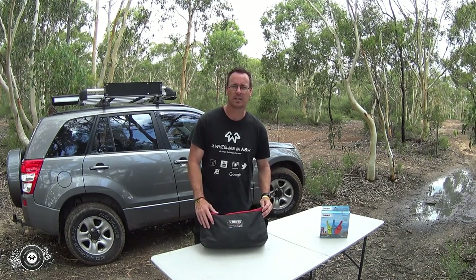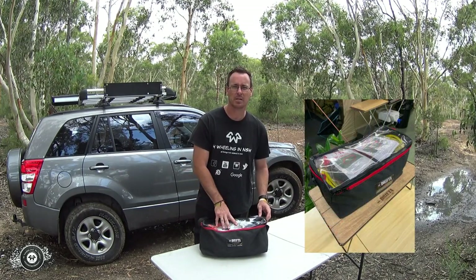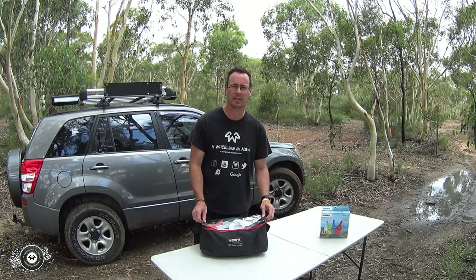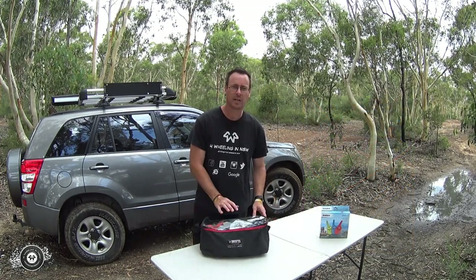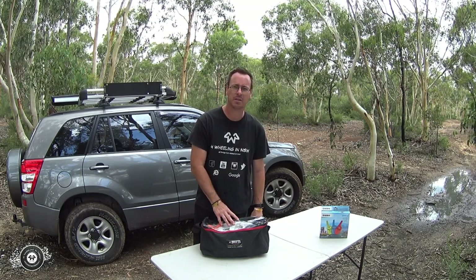It's a clear top Drifter bag made up in the factory in Gloucester — Aussie made bag with Australian canvas. Clear top so you can see all the bits and pieces in there, and a good big sturdy YKK zipper, renowned for being quality stuff. So let's rip it open and have a look at what's inside, and I'll let you know what I think.